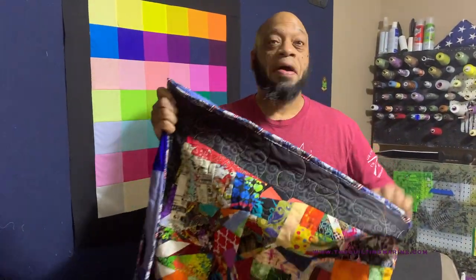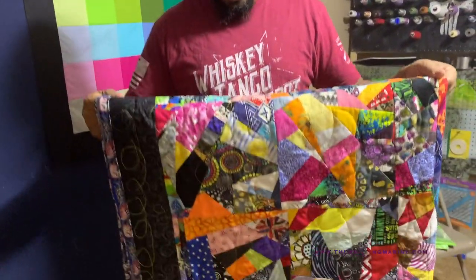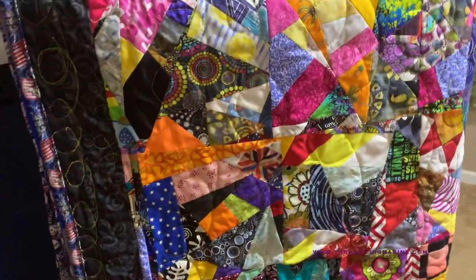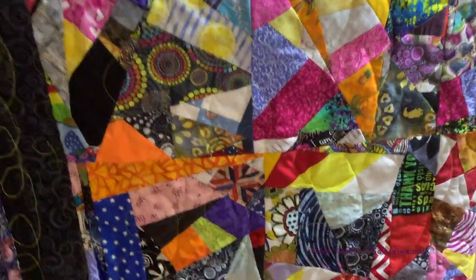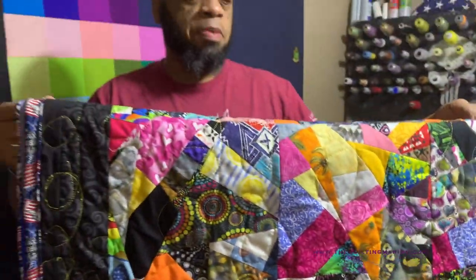This is the very first FMQ done by yours truly. I was hoping to hate it — I was going to tell Anitra I don't like it — but I kind of love it, to be honest. I can only get better from here. It's my very first time so it looks crazy, but it's going to somebody who doesn't know any better. It's going to my brother, so he'll be happy just to get it.